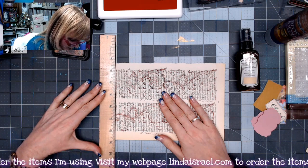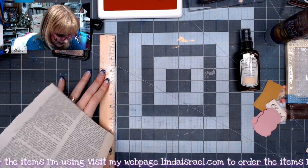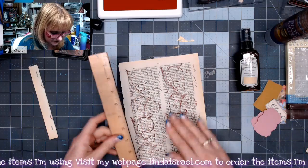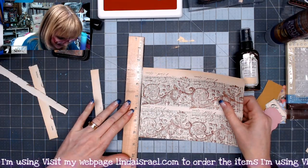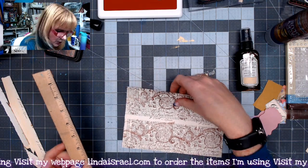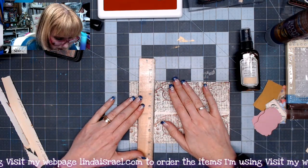I'm just going to line up my ruler with the edge here and just rip this. Make sure that you keep that ruler pressed down really hard or it will slide out and you'll have issues. I'm going to tear these into two and a quarter inch squares.